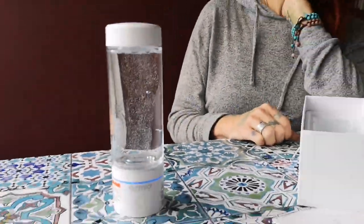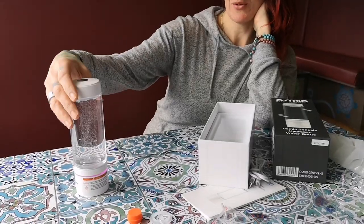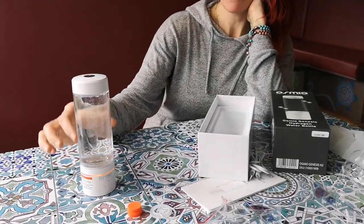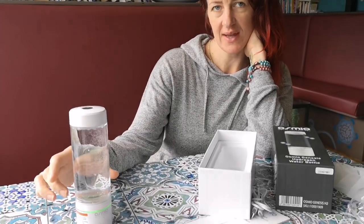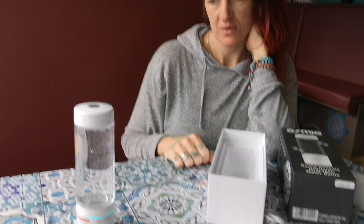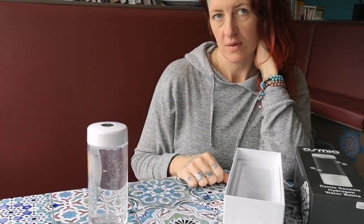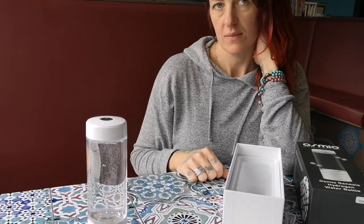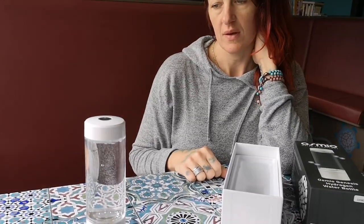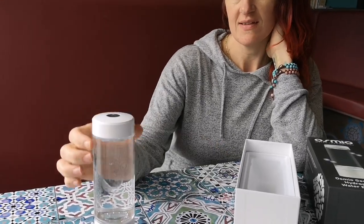If anything goes wrong with this bottle, it can be returned to Osmio for repair — new battery, etc. Lizzie asks: how quickly should I drink it? The sooner you drink it after making hydrogen the better, because hydrogen has a half-life in an open container of about four hours, so in eight hours it's all gone. Drink it as soon as possible.